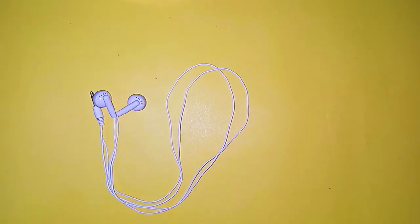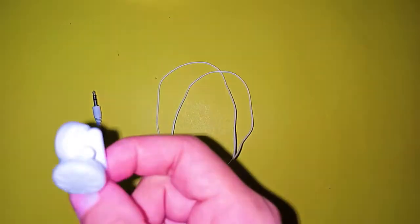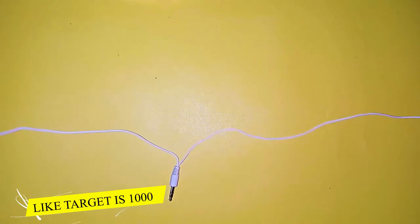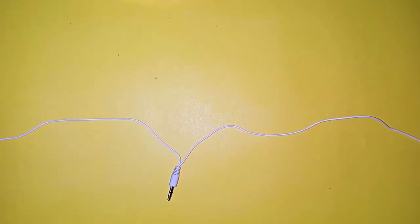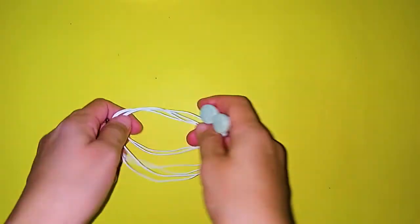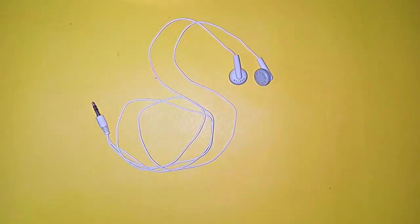Now let's talk about the handsfree that comes with this device. This is a little different — the wire is separate. It has two separate earphone jacks that reach their ports. The benefit is that two people can easily connect to this device and enjoy it together.